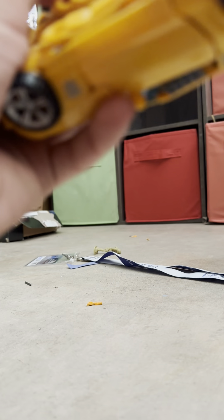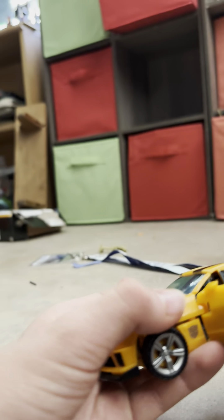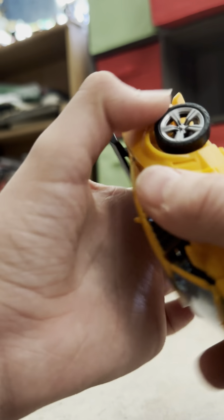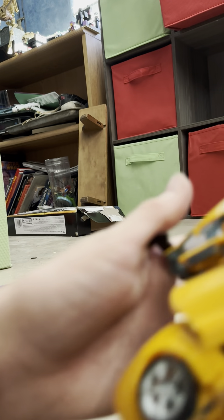We're not even through the review yet. This thing is not a good car mode. I cannot tell you that this is a good car mode. This car mode is not very good — I'm sorry.